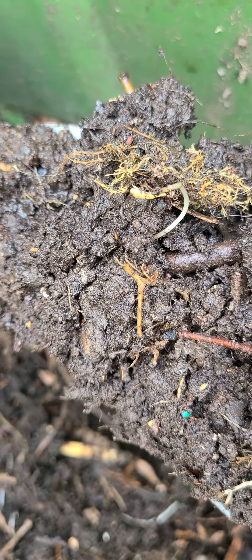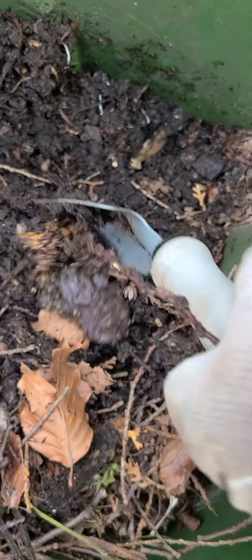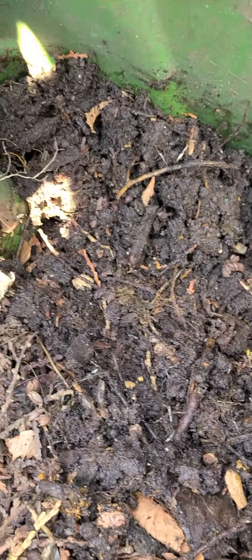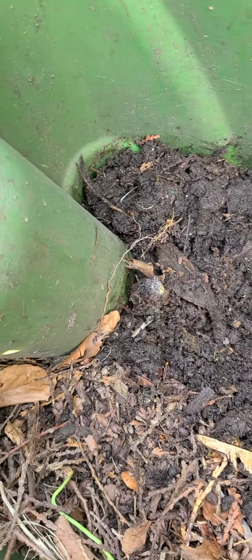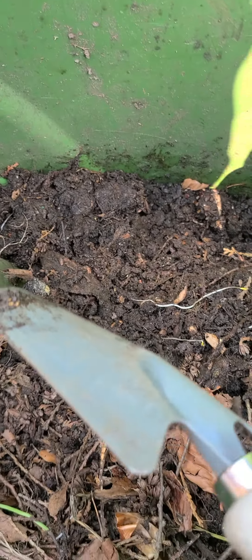Let me get a good scoop here — look at that. It's obviously not done, but it's pretty close in a way. If I were able to separate this and cure it, or put it through a secondary process, I could be using this compost this summer.